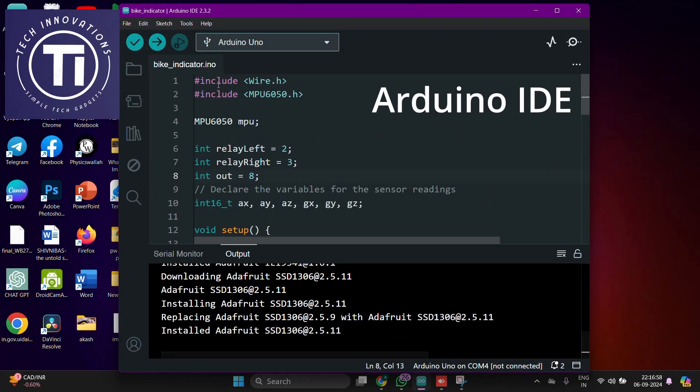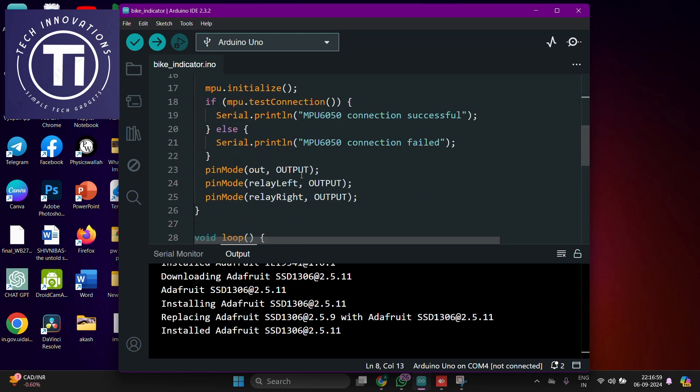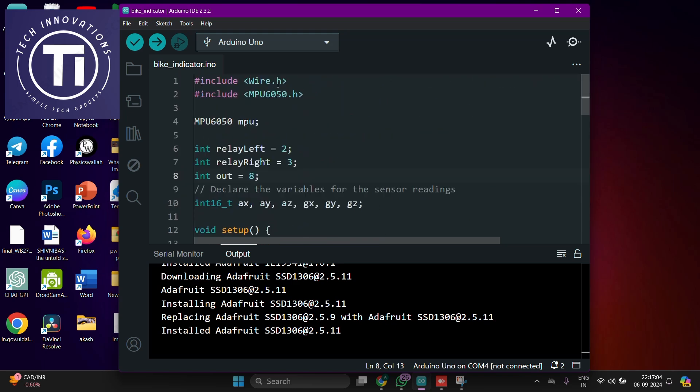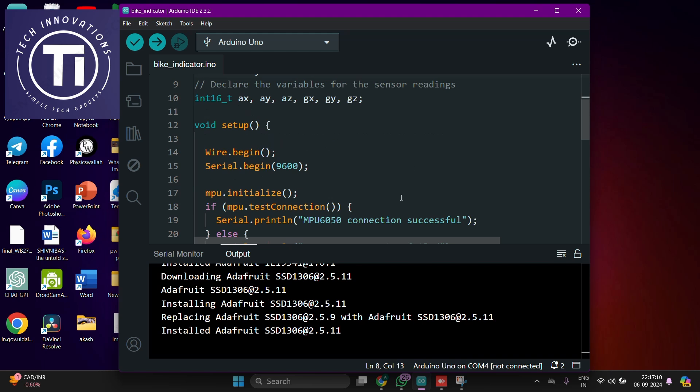Open Arduino IDE on your computer. This is the code you need to upload — these are the two libraries we are using for this project. The link to this code is in the description below.